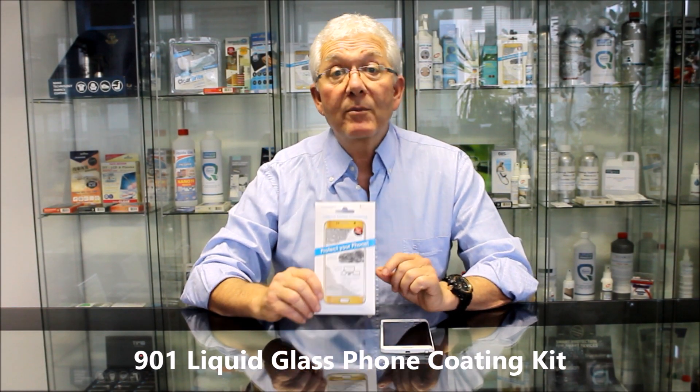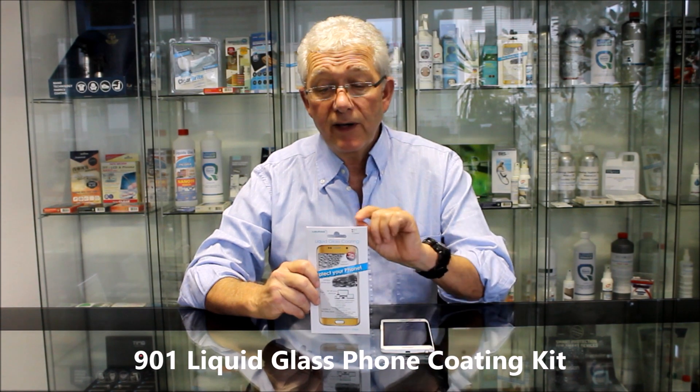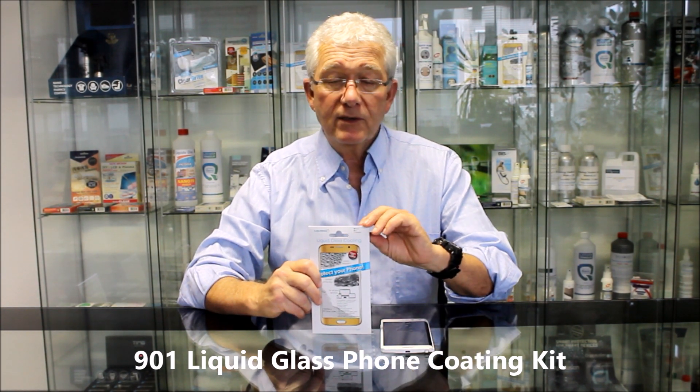Hello everyone, we're now going to unpack and use our new 901 liquid glass foam coating kit.